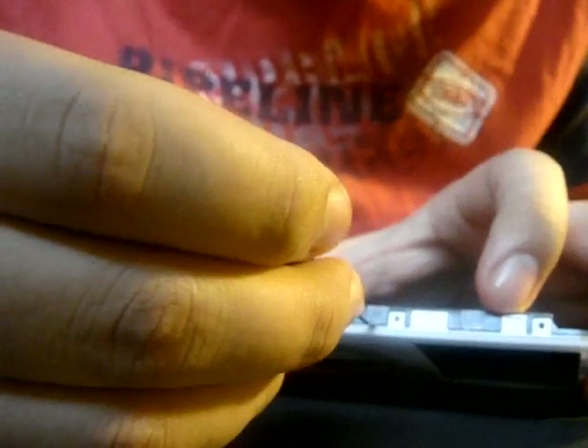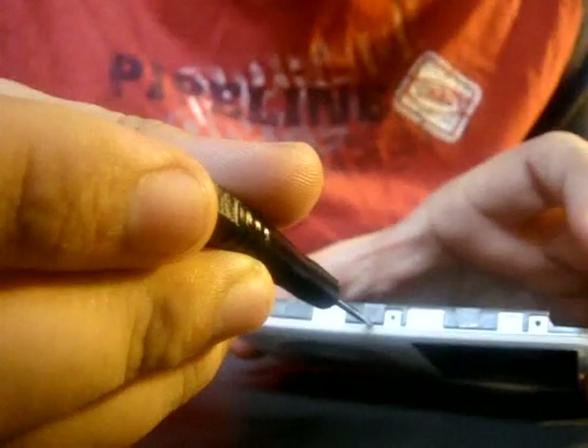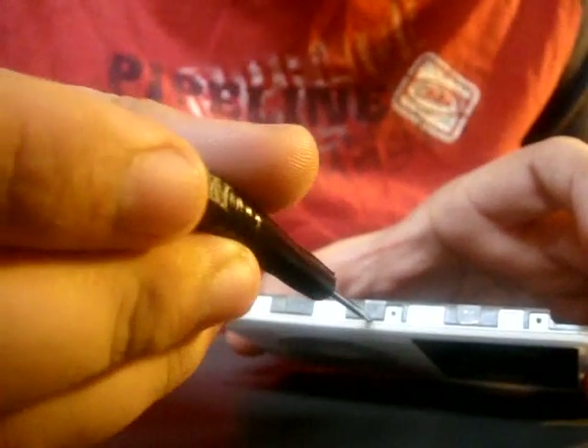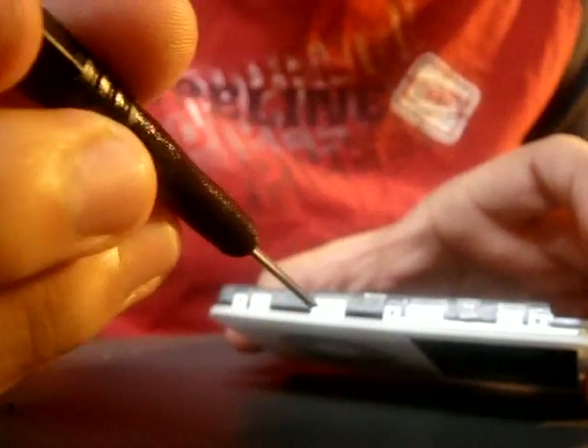Okay, so here you'll just insert it in here between the plate and the metal bezel — the metal frame — and you'll just insert the flat tip screwdriver and then you'll just turn it. That should take care of it. That should pop it open.